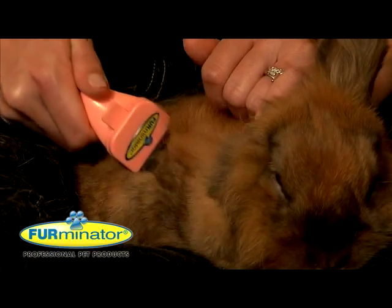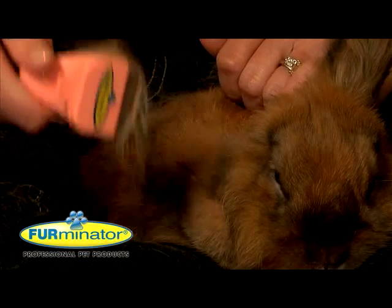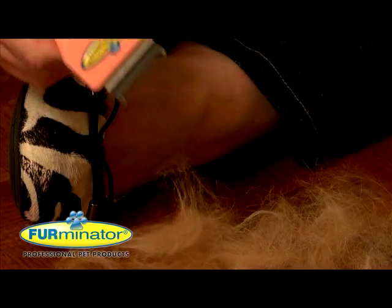Reduce shedding up to 90% and help prevent dangerous hairballs from forming in your rabbit or ferret with the Furminator de-shedding tool.